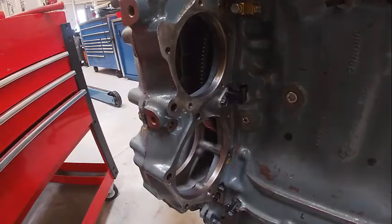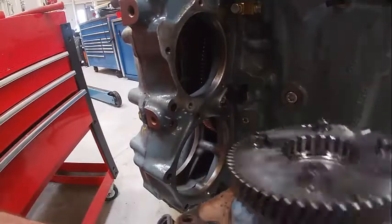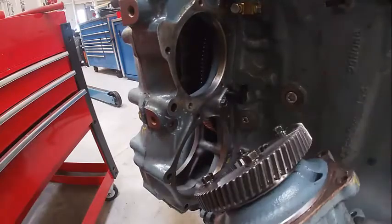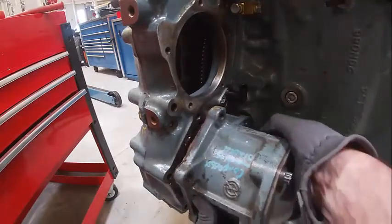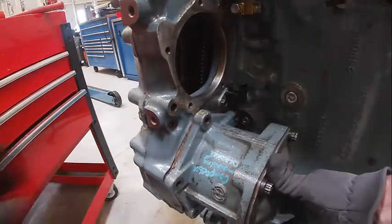We're going to install our air compressor drive. This has a gasket on it, so I don't need to worry about that too much. Could put some gasket eliminator on it — sure wouldn't hurt anything.